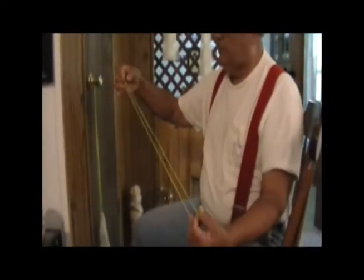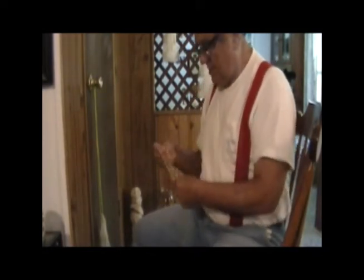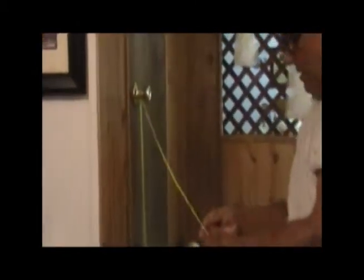I've cut and doubled my line. You want to take whatever line you want to use, because this is the line that's going to hold that horn onto that net. So it's very important. I use a 30-pound test Dacron. I like to use Dacron because it ties a really nice knot and it won't slip. I've just simply took the two pieces and tied them together. I'm going to secure this to my doorknob.